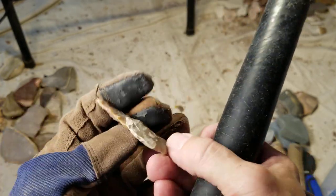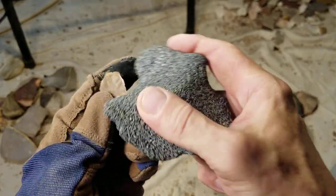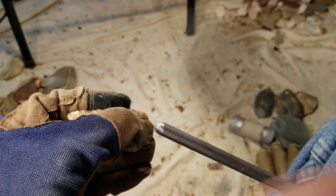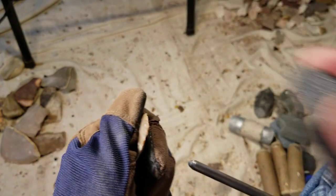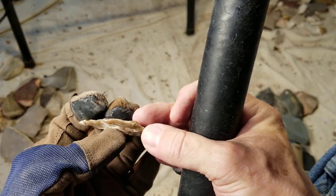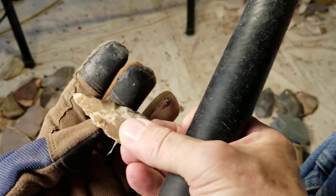A flint knapping kit needs to be fairly specialized if you want good results, especially with hard-to-work material — you do need some quality tools. After experimenting with different materials and techniques I've got to admit: sometimes you just need some quality tools, very carefully thought out, very carefully made, and carefully maintained to achieve the results you want, especially on difficult material.